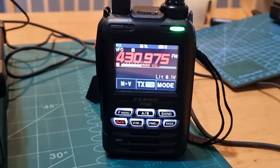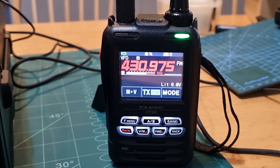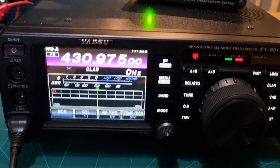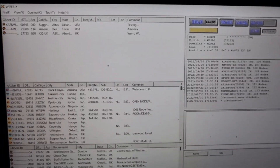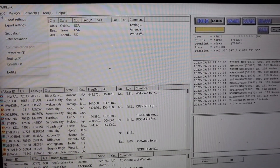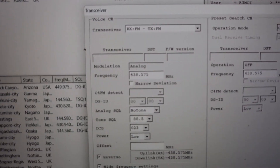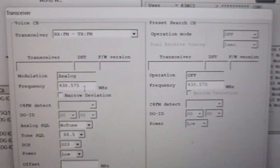I've set up my FT-5D on 430.975 and given it a 7.6 shift plus shift. I haven't set any tone. On the software you need to select transceiver as analogue, and remember that the 991 becomes the donor radio — so you don't actually TX on the 991. I've put in 438.575 in the transceiver settings.